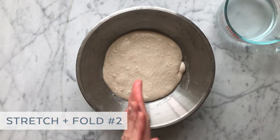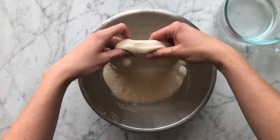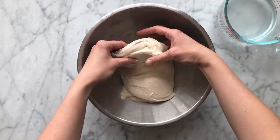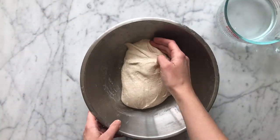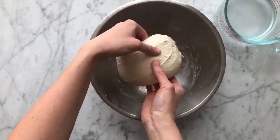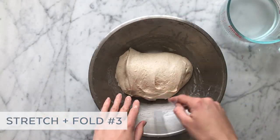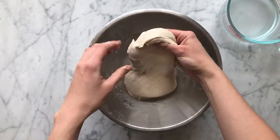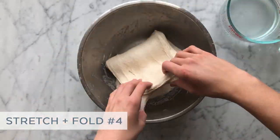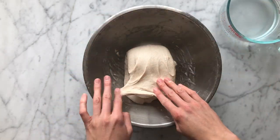We're about to perform our second stretch and fold set. My recipe recommends a certain number of stretch and folds, but it's always really important to adjust this based on how your own dough is behaving. Since this dough is developing nicely and is already feeling pretty strong, I'm only going to do four sets of stretch and folds, spacing them about 30 minutes apart. For our third set, you can see the dough has gained some volume, but most of that will occur during the final stage of bulk fermentation. After our fourth and final stretch and fold, we'll allow the dough to rest for the remainder of bulk fermentation.